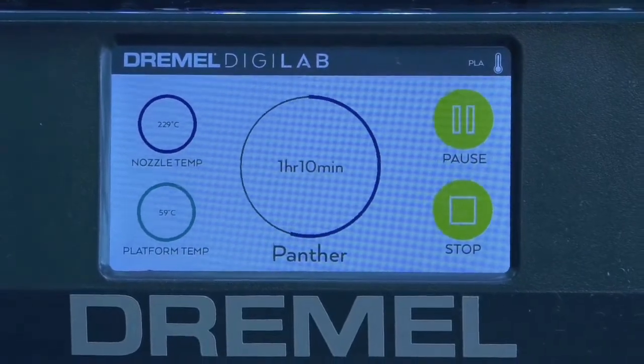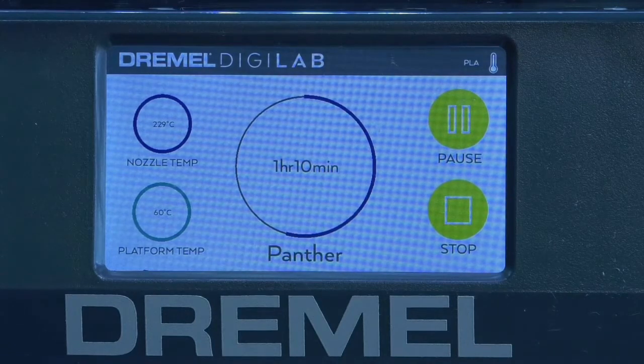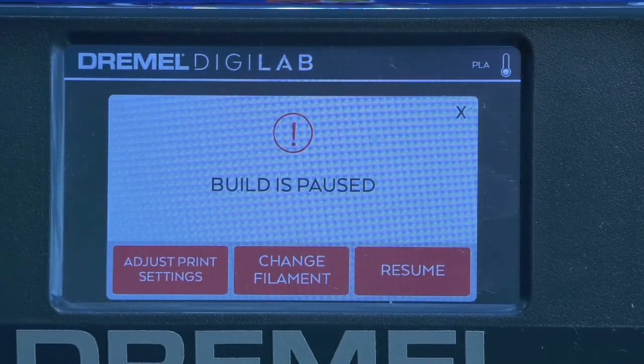While your project prints, the screen will display the temperature and remaining build time. You'll also have the option to pause or stop your print. When the build is paused, you can adjust your settings or change the filament.